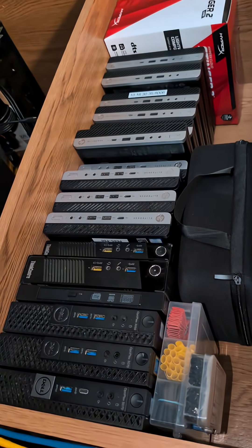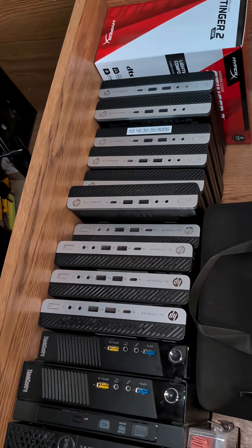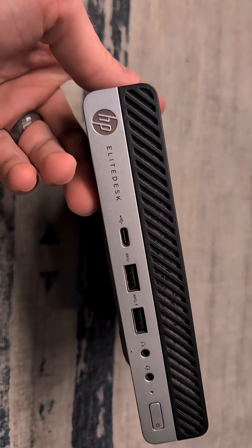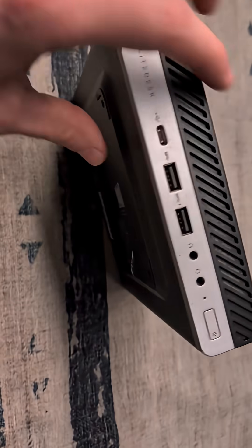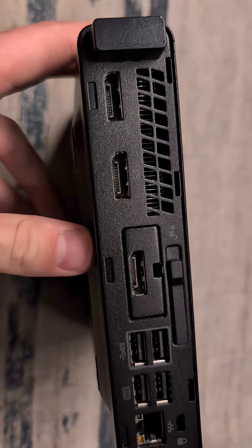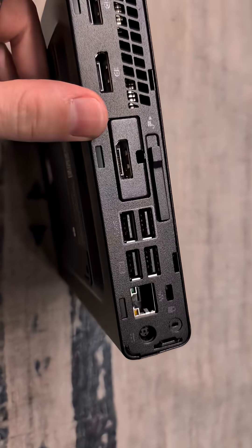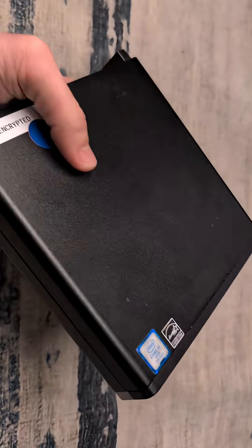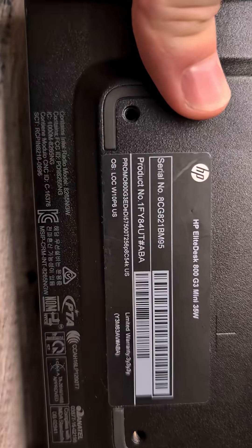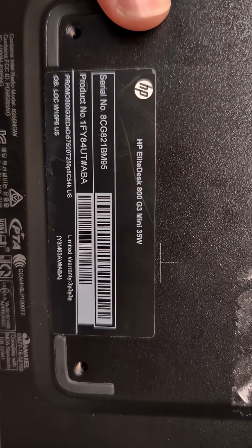We're going to upgrade one of these micro desktops to replace one of my family members' computers, and we're just going to go with this one right here. These are really great little desktops with pretty good front IO and access options along the back, with native support for up to three displays, which is actually pretty cool. One of my personal favorite features of this model is the fact that these ones are made to run at 35 watts.